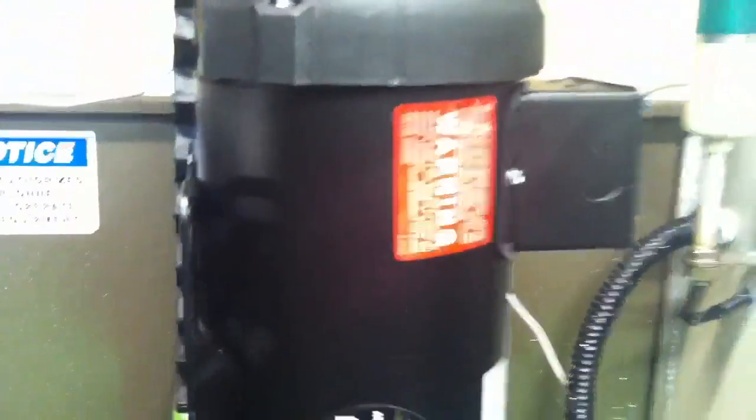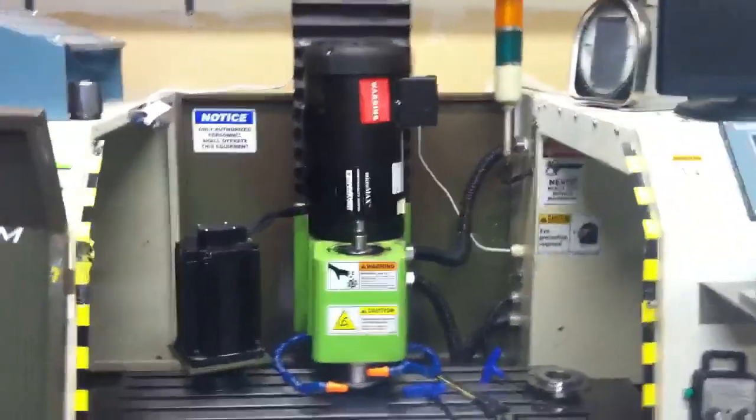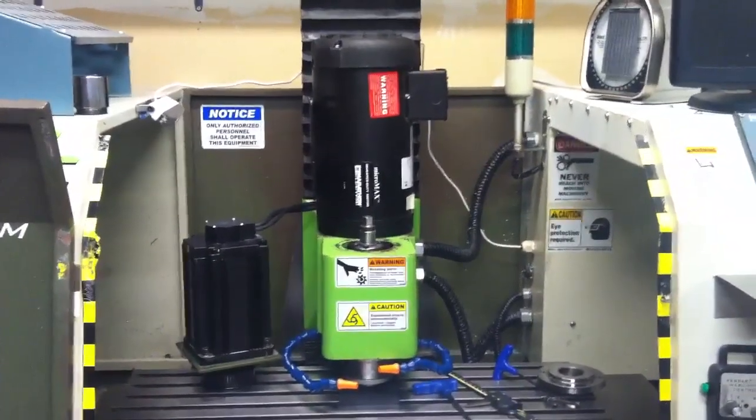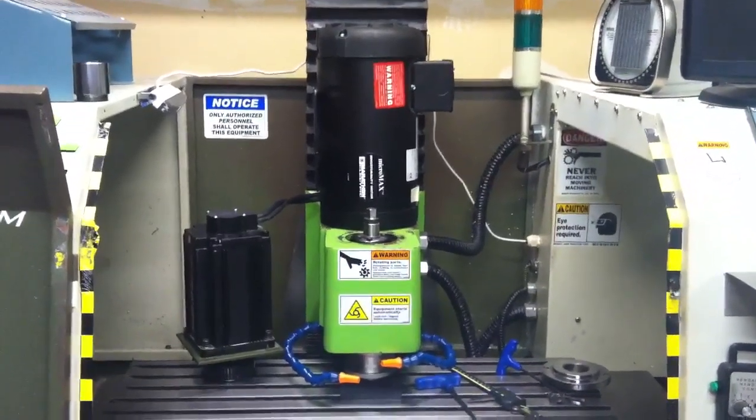That's about it. It should work — it looks fairly ridiculous to be honest, but it will work out fine. I'm just going to have to shoehorn it on there. More later.